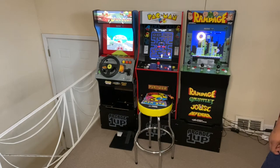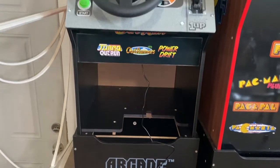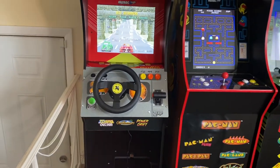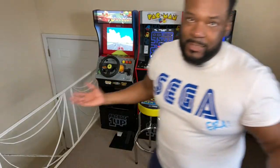So as you see, the Arcade 1-Up Seated OutRun definitely fits on their normal-sized riser. In fact, if you put it on the riser, it's the same height as the other Arcade 1-Ups, just as I suspected it would be.